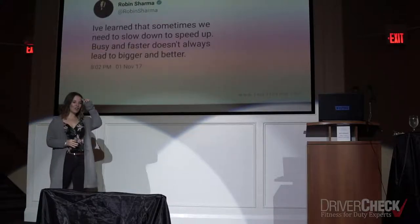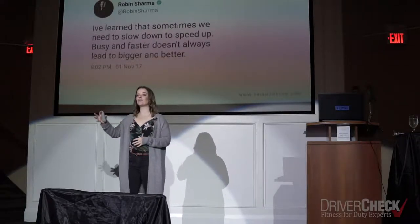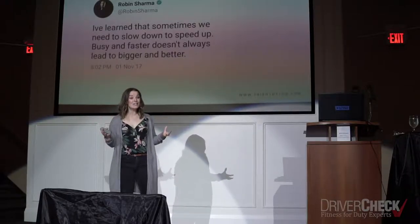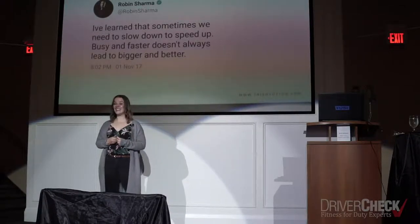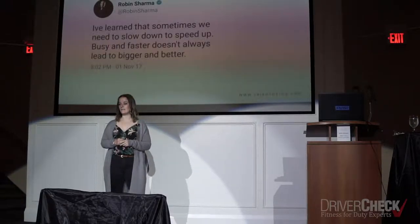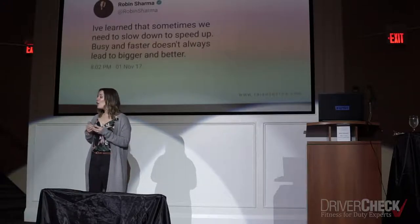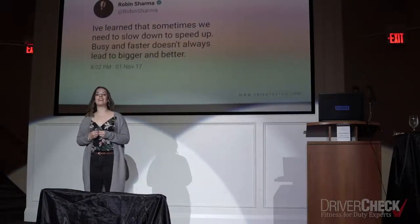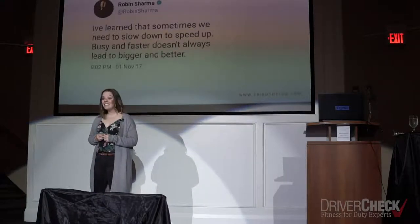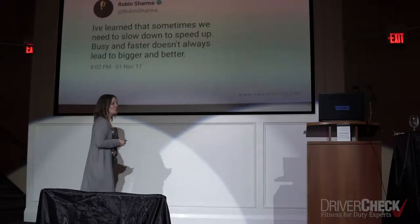Slowing down can help us move forward into our next task, our next project, with more intention and more purpose. And as far as what we're all here for today — with more of our focus and attention on safety. Mindfulness is a really great way to help us boost our attentiveness to our tasks, reduce stress related to our job, and overall be safer on the job.